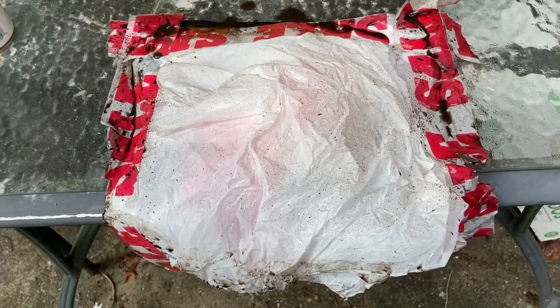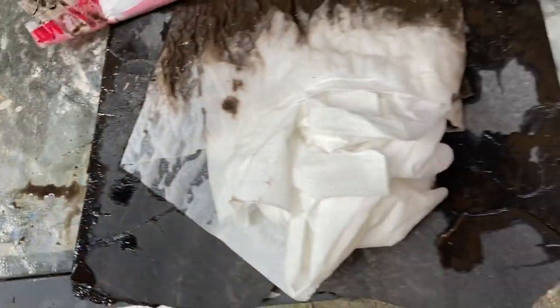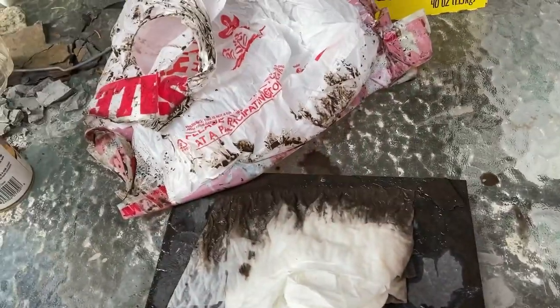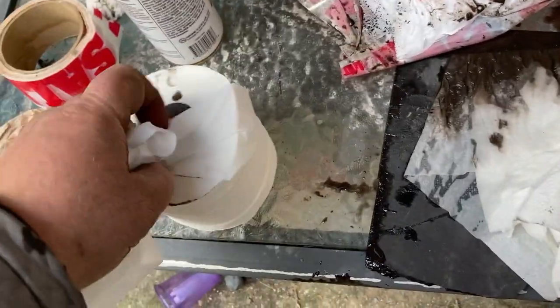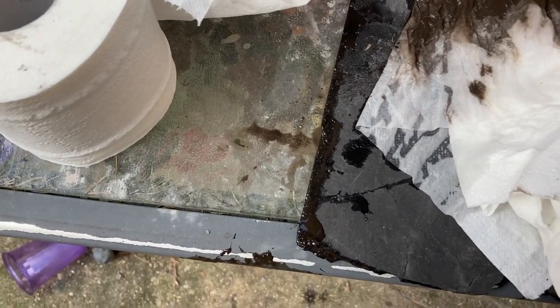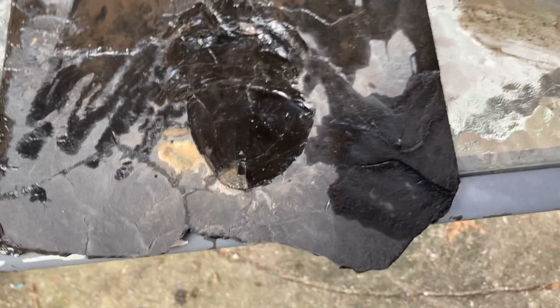Just like before, we have the unveiling of the other half. I'm pretty sure it stayed together. Looks like it stayed mostly dry in the important spot. And there's the fossil — a little bit wet, but I'm thinking no worse for wear.